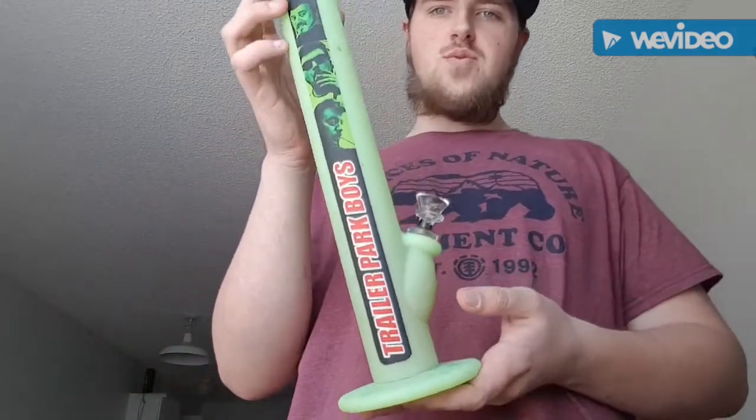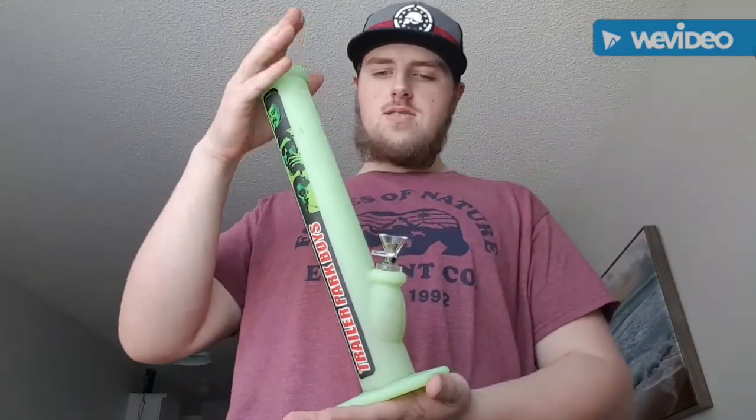Hey guys, it's Coda here, and in this video I'm going to be introducing the new Trailer Park Boys — it's the Rick Silicone. I think it's like 14 or 15 inches tall.